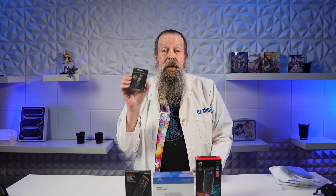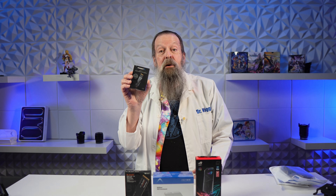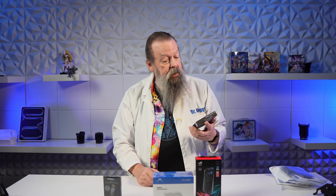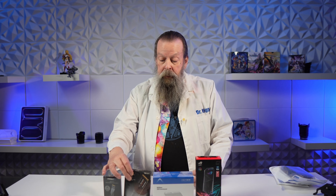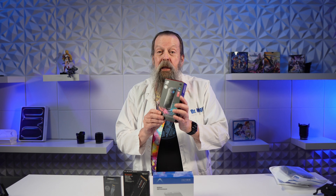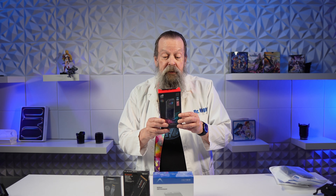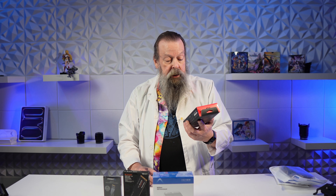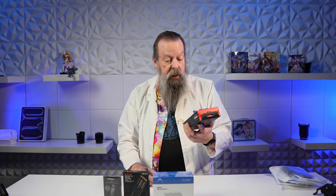I also got a Sabrent Rocket 5 — 10,000 megabytes per second SSD — but I had mentioned in an earlier video that I got a Western Digital 850X SSD. I also have another enclosure. This isn't Thunderbolt 5, this is old school — USB 3.2 Gen 2 Type-C.